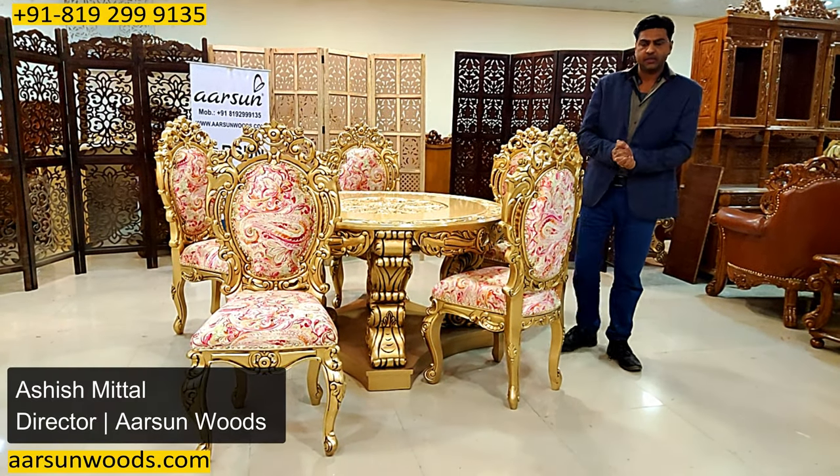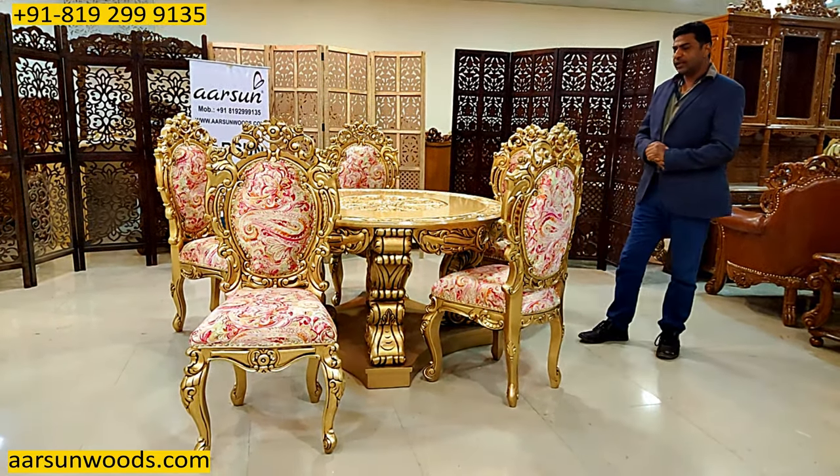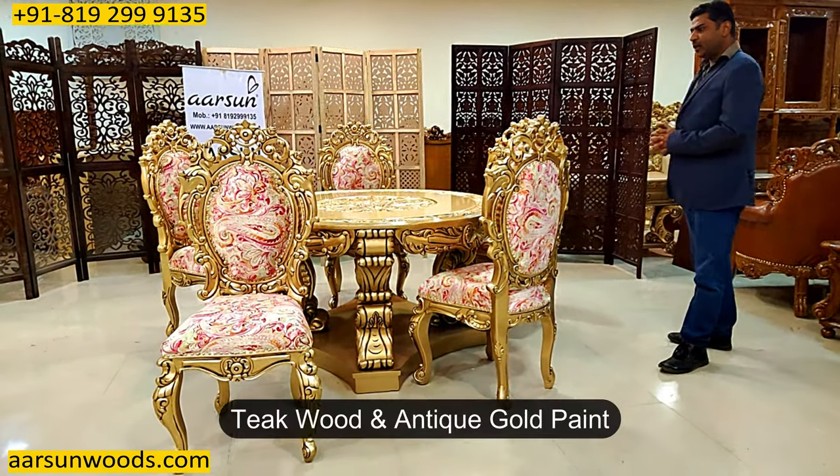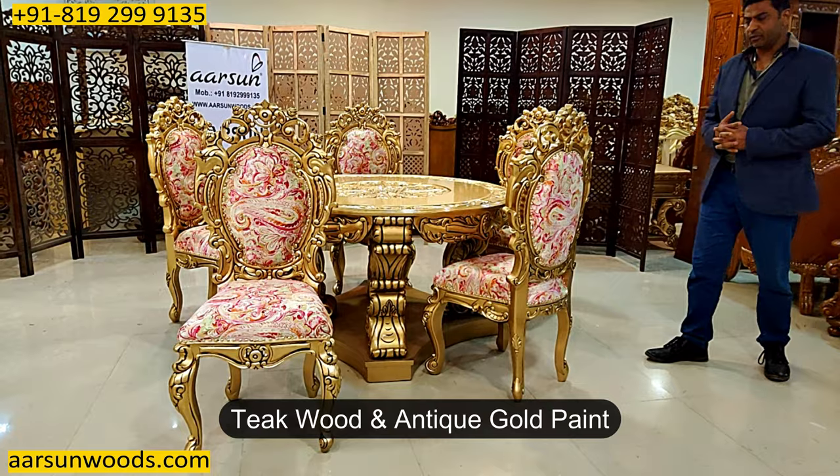Namaskar, Ashish Mittal again from Aarsan. Friends, today we have a dining set — round, six-seater, in teak wood with teak gold paint, again for you.